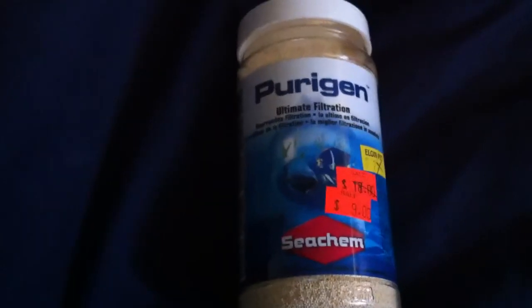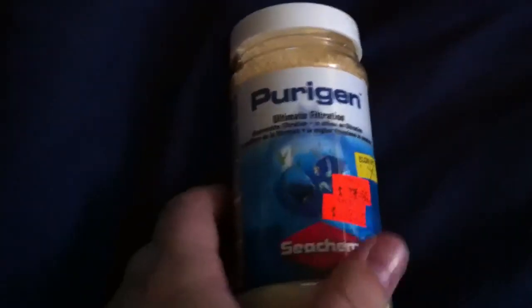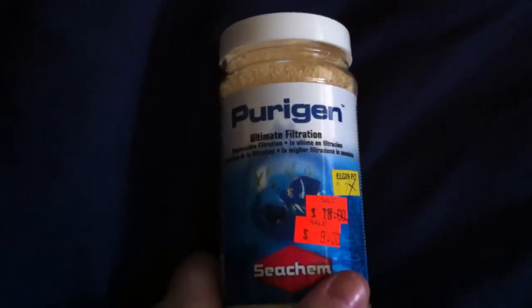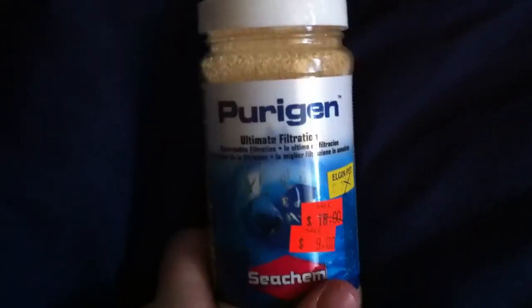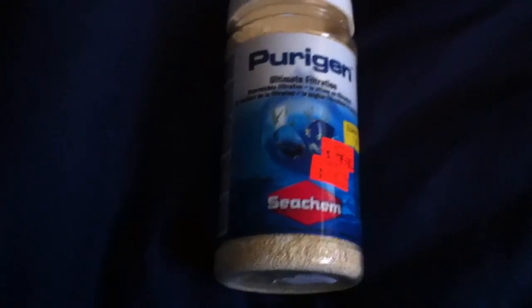So yeah guys, this is a product called Purigen by Seachem. If you want to check it out, you can go to their website — just Google Seachem, it's easy to find. Check it out if you want to read more up on it; I'm sure they've got more in-depth information on their website. Again, that's Purigen by Seachem — it will help absorb your nitrites, nitrates, and ammonia. So if you're having that issue right now and you're watching this video, this might be of great use to you. That's all I got guys, thanks for watching and happy reefing!